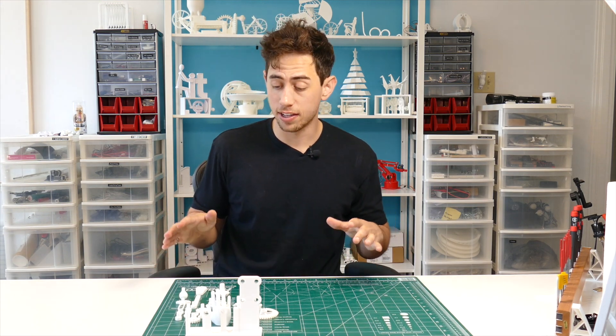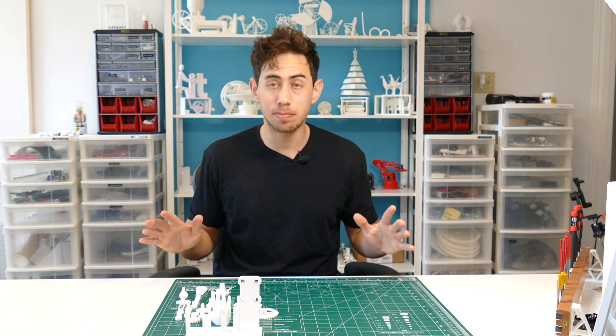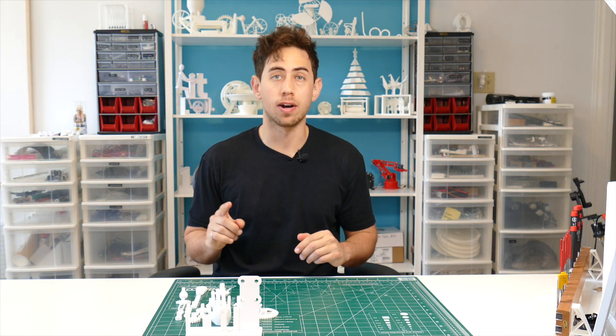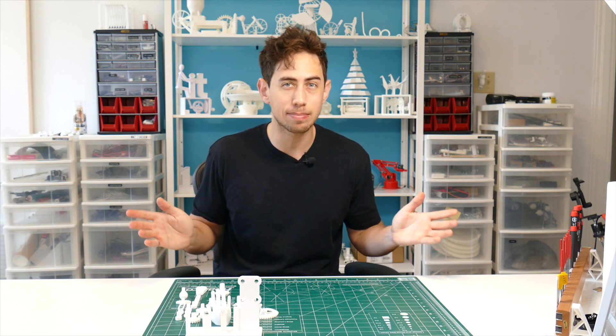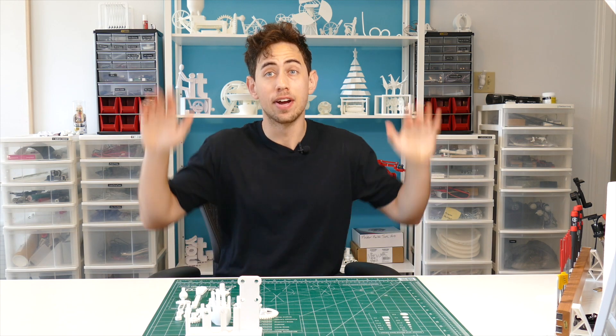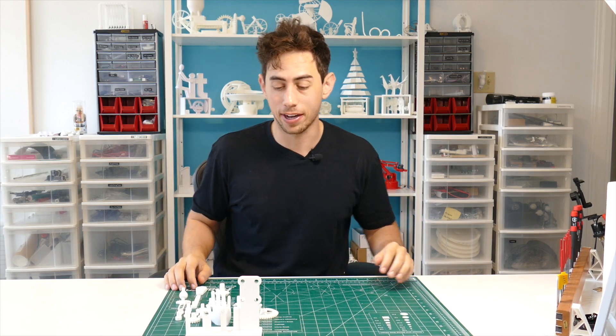This is actually one of my smallest builds so far. It only takes 10 hours to print, you can print the whole thing in one build, and it's only about 120 grams of filament — so like two bucks by my calculation. Get pumped, this is going to be super quick.